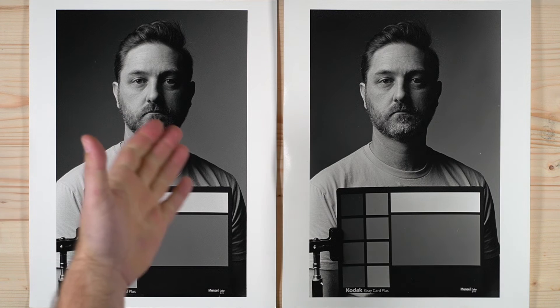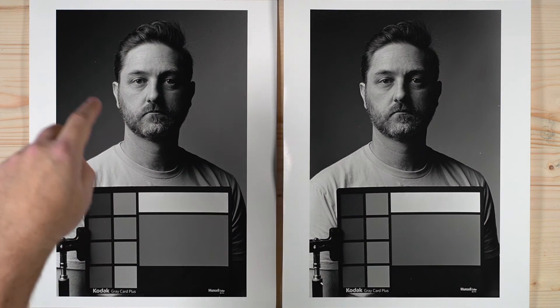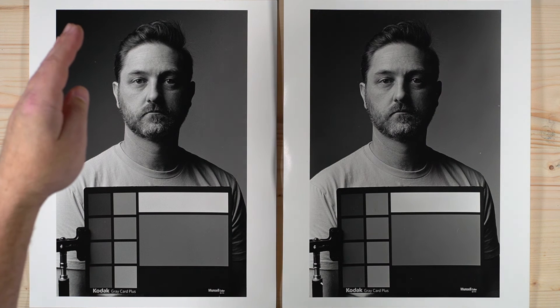Here we are with Rollei RPX 400 and Tri-X 400 side by side. Next to each other they are very, very similar — our prints look almost exactly the same. We're getting a little bit of difference in the skin tone; I would say this is actually more like what we got with some of our Ilford films. But overall the look is very, very close. We are getting regular spectral sensitivity, identical to Tri-X — clearly panchromatic, good contrast, good detail on the large scale.